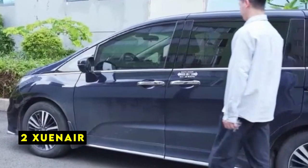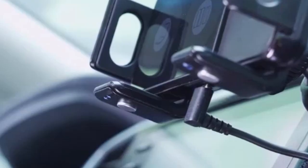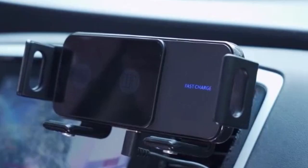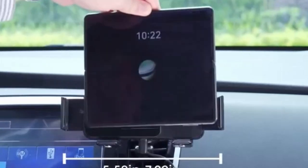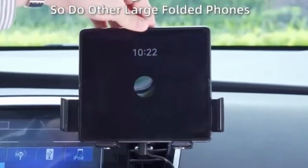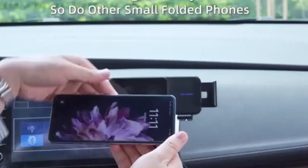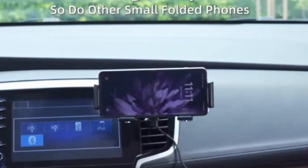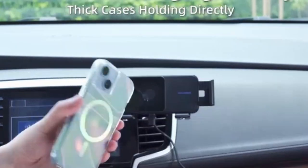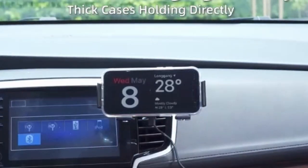At number 2 is Zwiner. The Zwiner dual-coin wireless car charger offers a compelling combination of features for Samsung Galaxy Z Flip 6 users. Its broad compatibility, with support for both 10W and 7.5W to 15W fast charging, ensures efficient charging for various devices. The ability to accommodate phone cases up to 3mm thick is a practical advantage, enhancing the charger's overall usability.